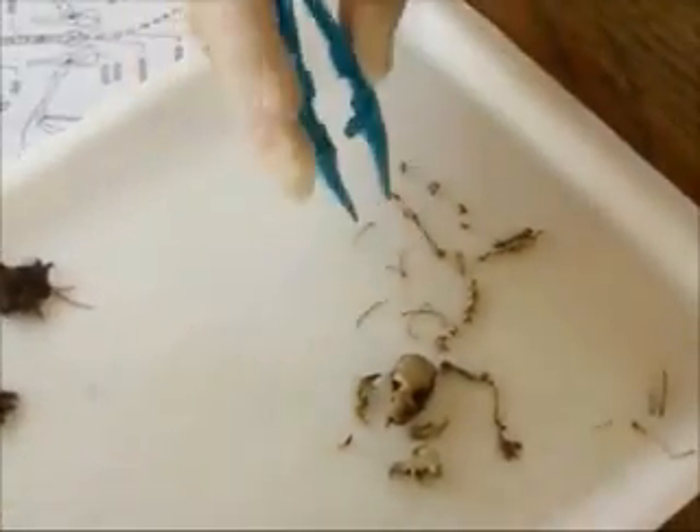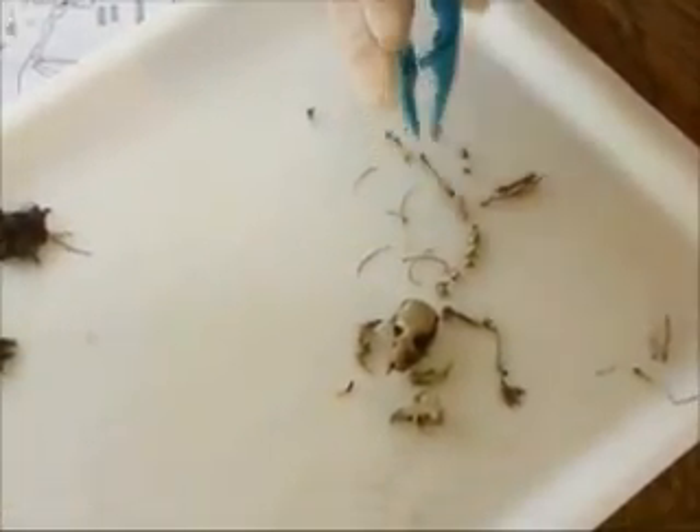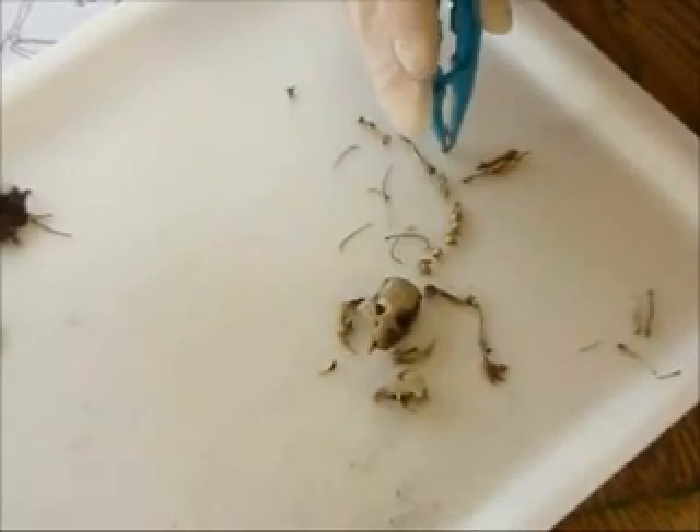You can find owl pellets on a nature hike or near an old barn if you keep your eyes open. Or you can buy an owl pellet kit with a sterilized owl pellet to try it at home.